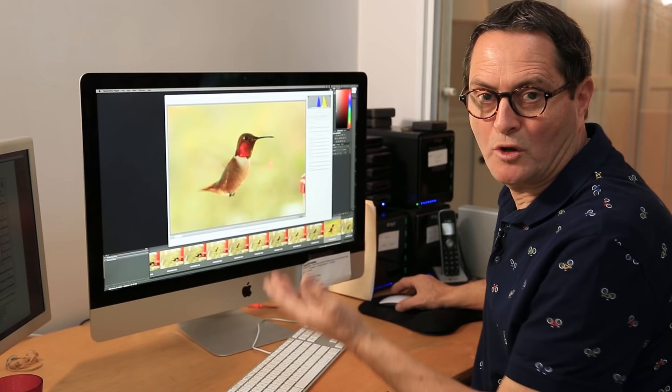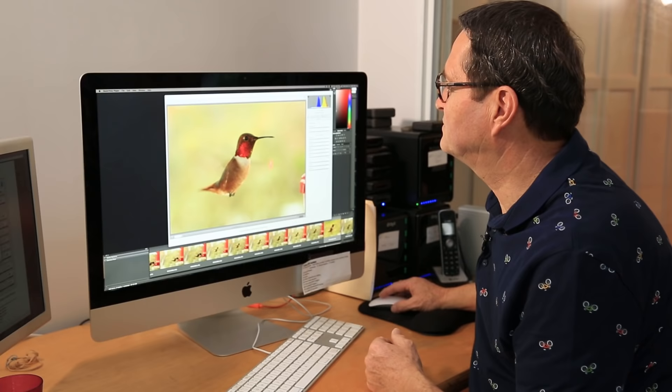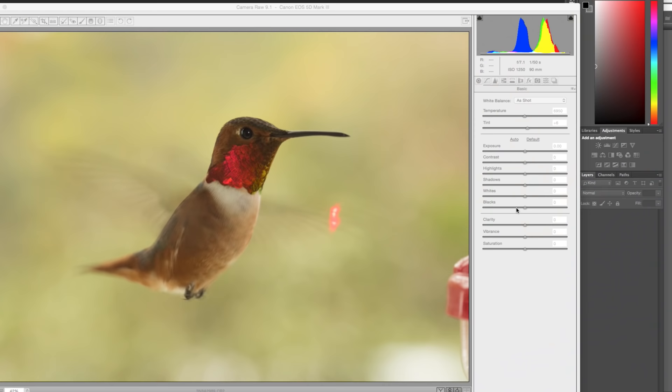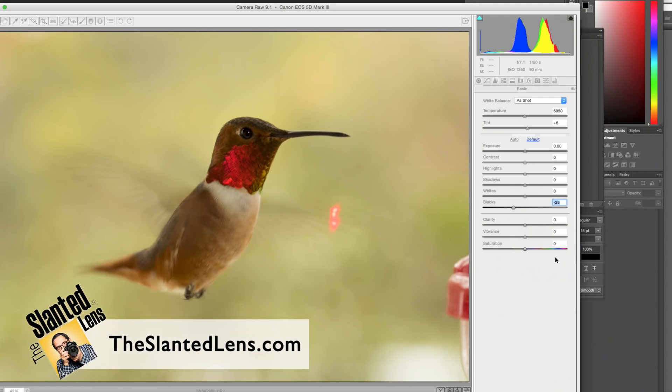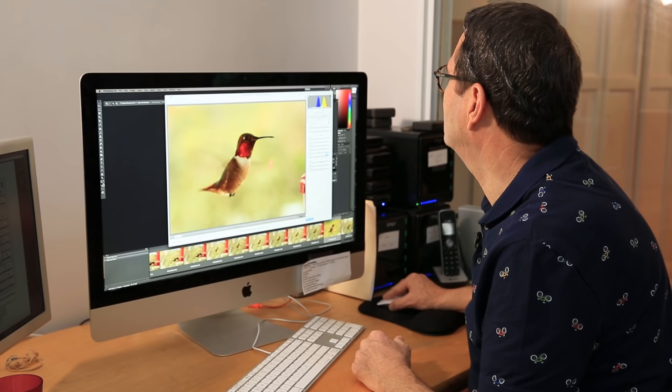I picked my favorite image in Bridge and brought it into Photoshop, where it opened up in Camera Raw. A couple of things are going on — we don't need the laser and the colors are a little pasty. First I'm going to push our blacks back about 28, which gives us a nicer look and the bird has a little more presence. Then I'm going to kick the clarity up about 14 or 15, so the feathers start to feel nice — clarity really does a great job for any kind of fine detail like that.